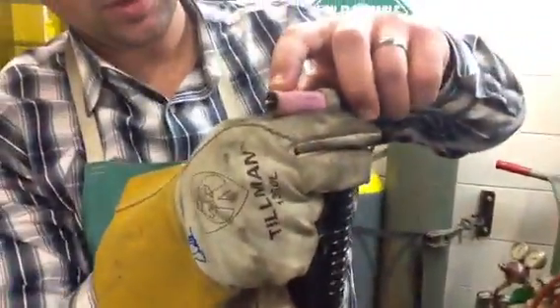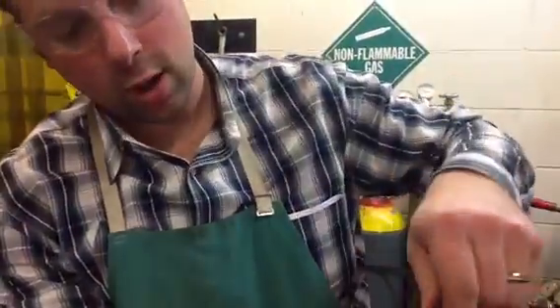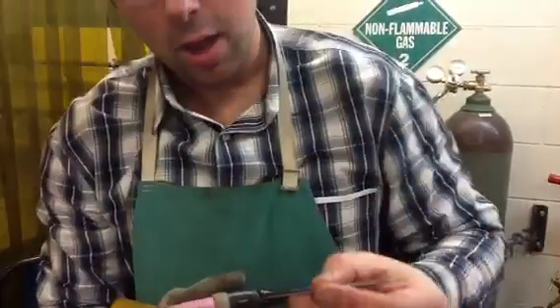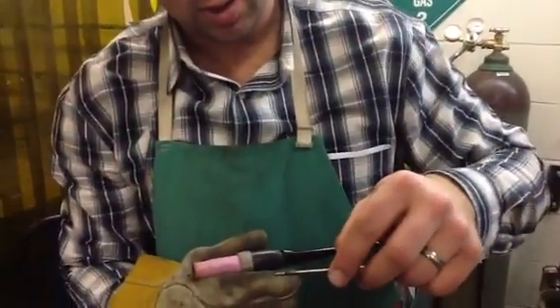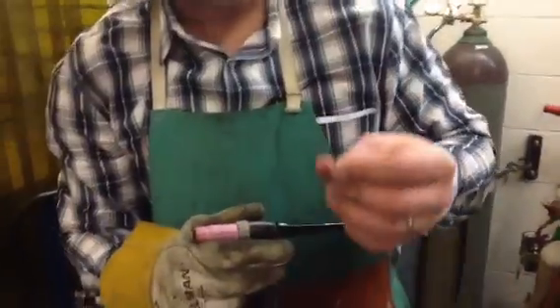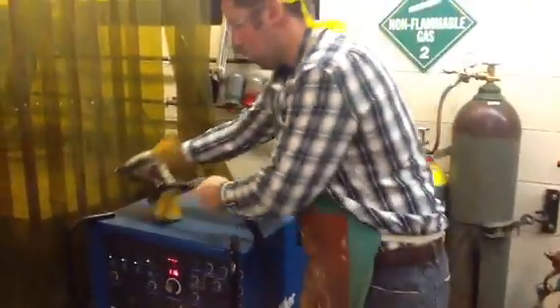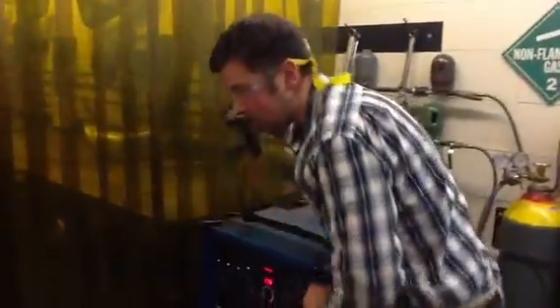I've got a sharpened tungsten tip already — we went over how to prep that. The other side is contaminated, you can see that. So I would need to roll this on the belt sander to get it clear and then sharpen the tip appropriately. Let's go run and do that quick, just to show you it only takes about 45 seconds.